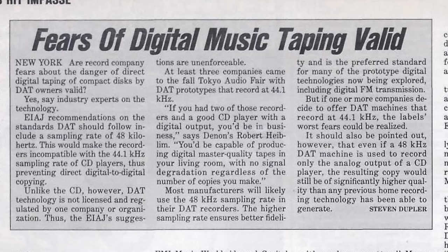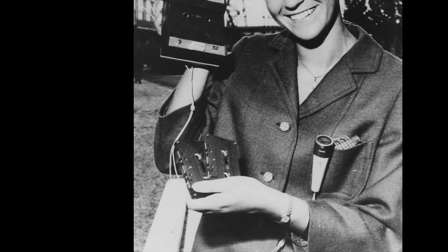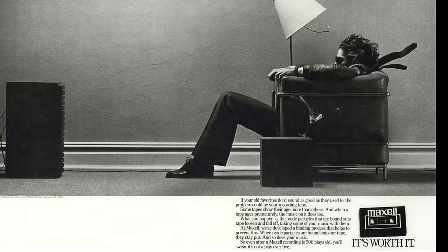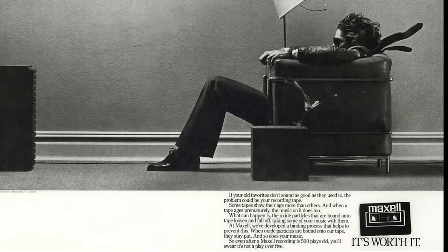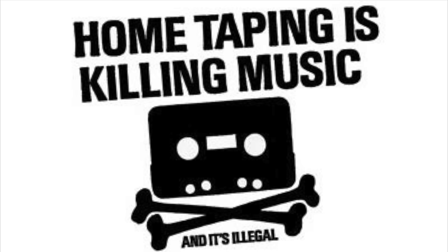That idea terrified the recording industry. They were reminded of how they felt they'd dropped the ball with compact cassette. When that system was first announced in the early 1960s, it was just dismissed as some dictation system. But by the mid-1980s, due to technological advances — Dolby B and C and things — it was now capable of making really good quality recordings of compact discs, vinyl records and the radio.